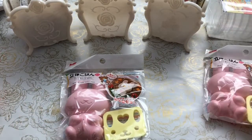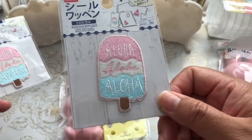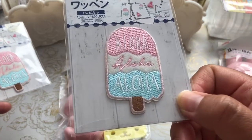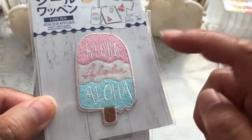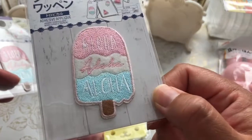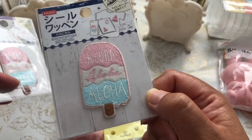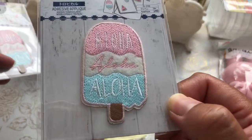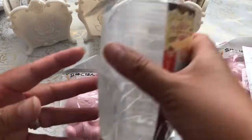Here's another giveaway item I'm adding — an adhesive applique. It's a really sweet aloha ice cream applique. You can add it to a handmade coin purse, a t-shirt, a backpack, or stick it on your journal or traveler's notebook — whatever your heart's desire. I'm going to add that to the giveaway.